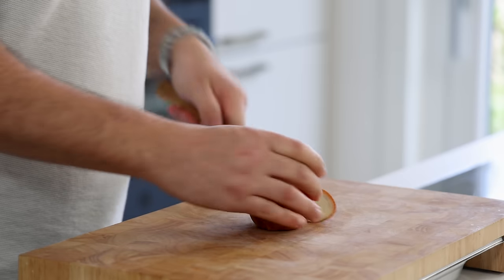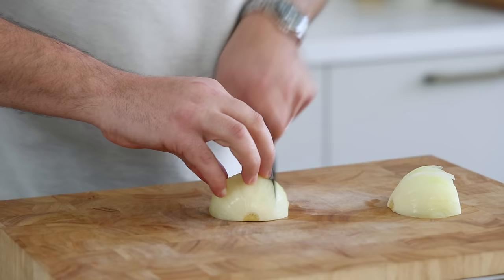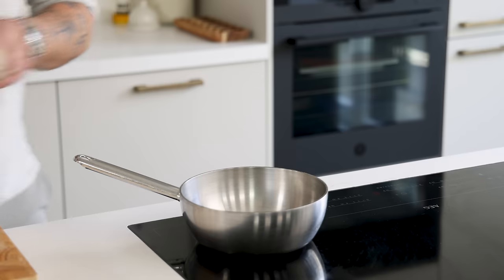After that, take one onion, cut it in half and clean it. Now chop it — it doesn't need to be super precise, a nice dice is fine. Then add a drizzle of oil to a hot pan and add the onion.